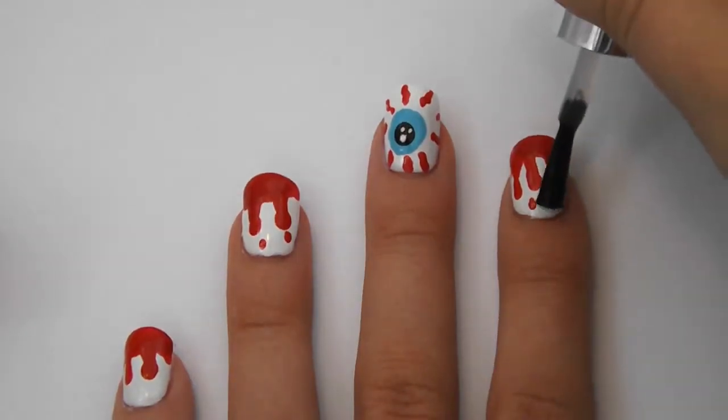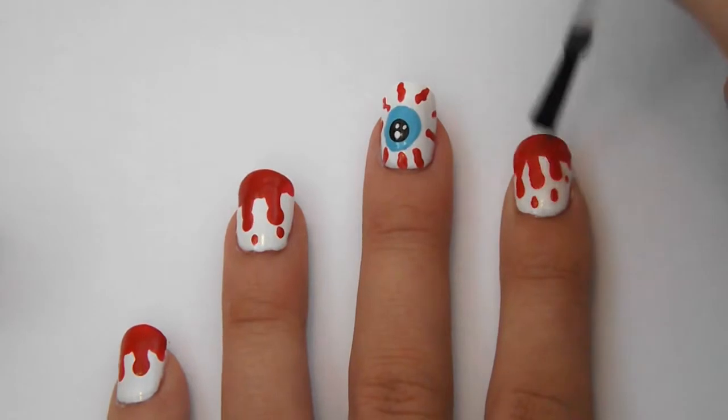To finish, paint all your nails with a top coat to protect your design and we're all done!